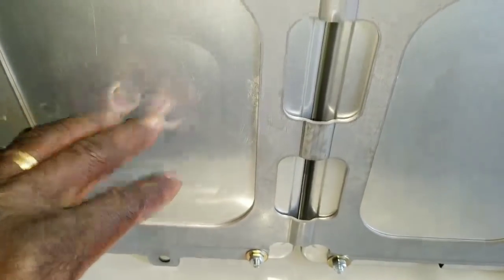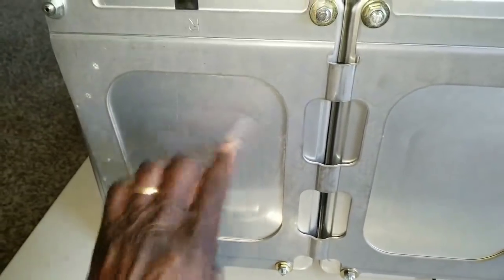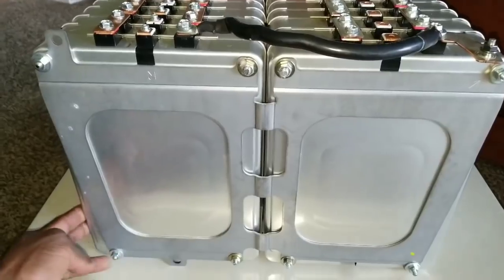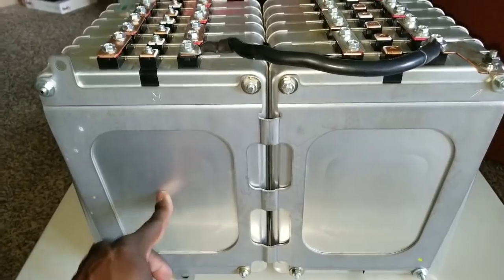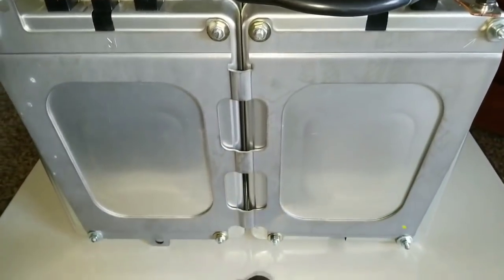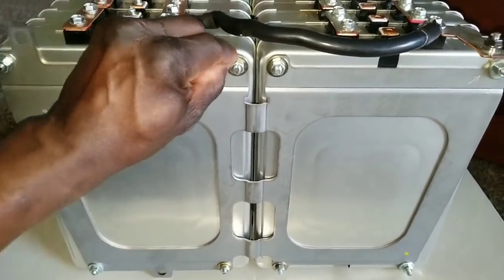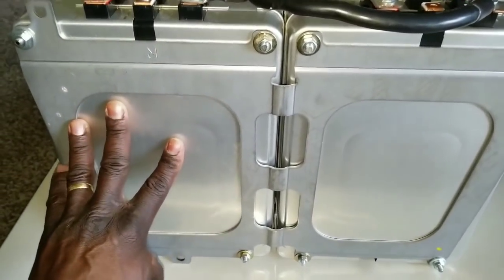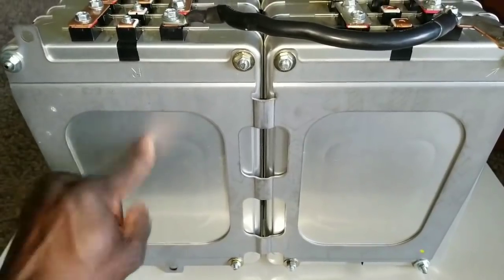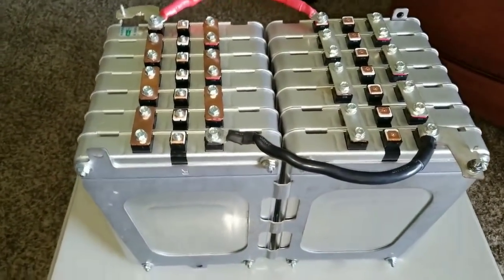You can see the brackets here, which help prevent the cells from expanding due to expansion and contraction during charging. These aluminum cells can pop if too much power is applied and if they're not compressed with bolts — that's how they were held in the car. You need the right torque; don't tighten them until you break them. Go to your manual or manufacturer's specification to find the correct compression torque.